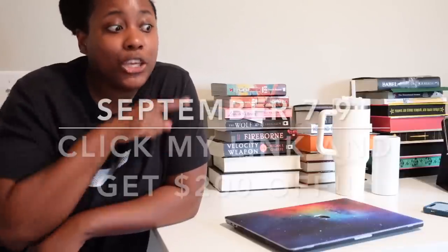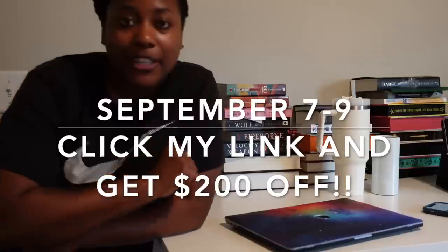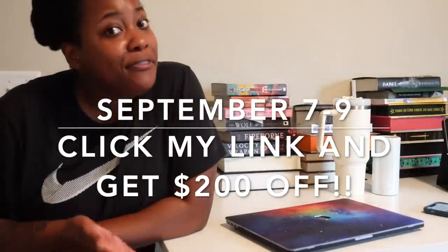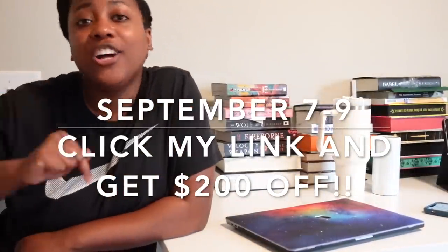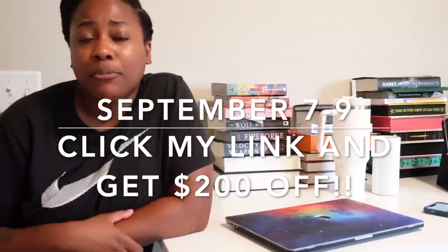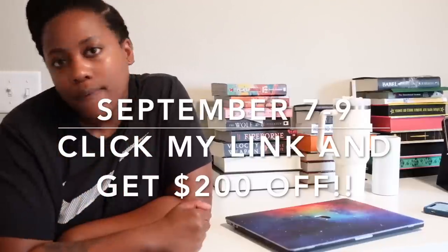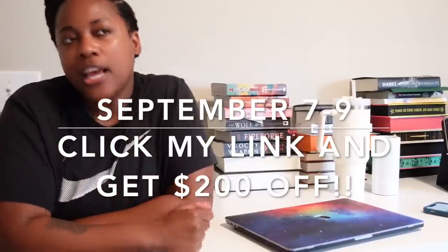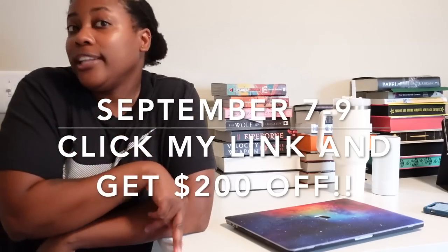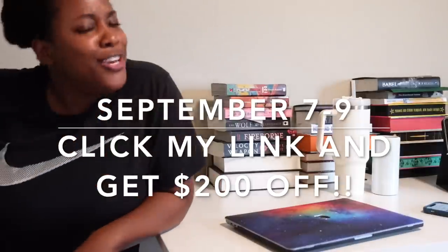It was easy to assemble. From September 7th to September 9th, you can get this desk for $200 off. I have a link in my description — click that link to go get yourself a Flexispot desk. They don't do big discounts like this often; the next one probably won't be until Black Friday. You've been working at home for two years, you know you need this desk. Stop gaming in that chair. Click the link down below, get yourself a Flexispot, and zhush up your space. You deserve it. Thank you to Flexispot for sponsoring today's video.